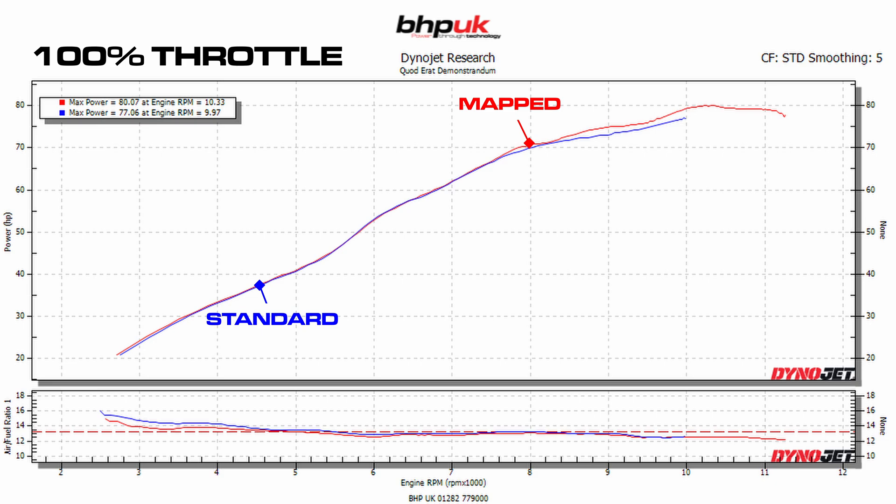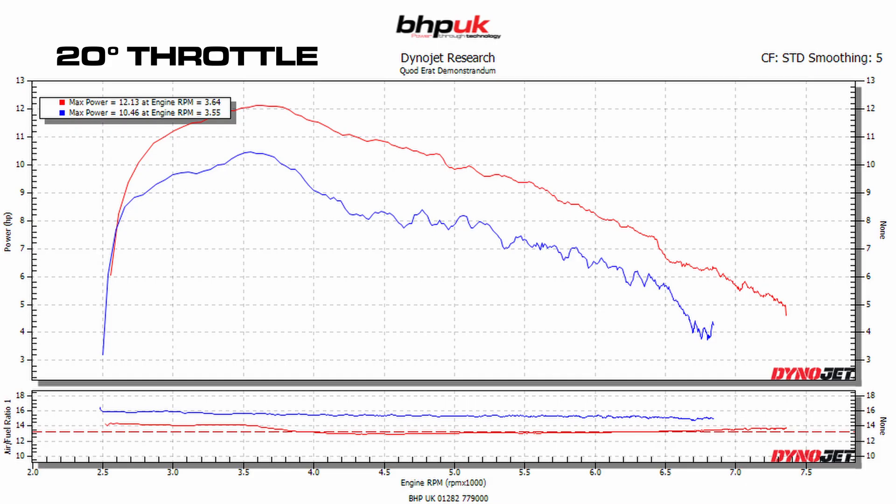Bear in mind this engine is the same engine that's in the Daytona, and it revs a lot higher in that bike, so we're very confident it's not going to compromise the longevity of the bike. It is a much nicer rollover now. We did actually have to add quite a lot of fuel below 4000 rpm on this bike, even at wide open throttle.